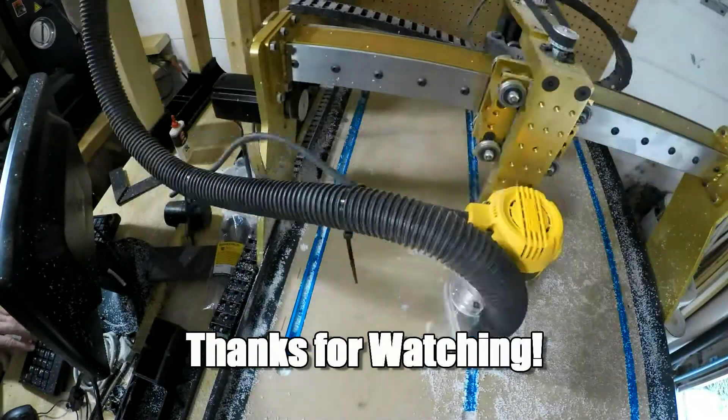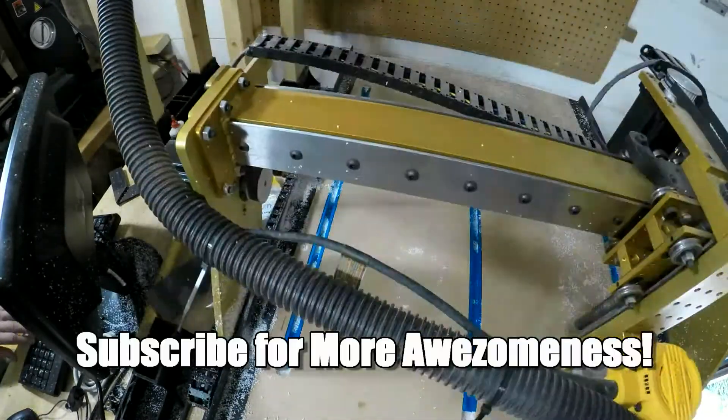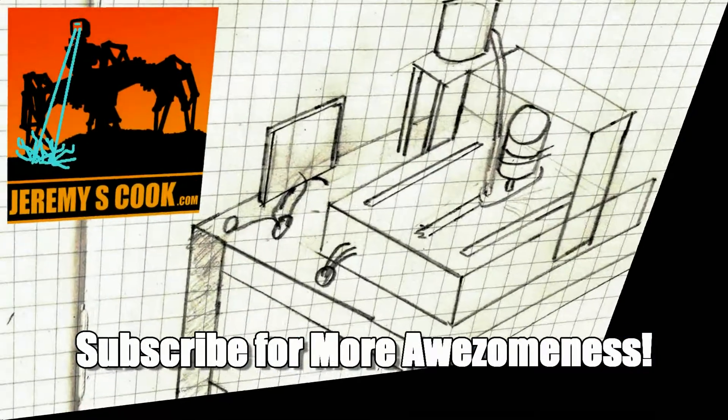So thanks for watching. I've got some big plans for this router, so I hope you check back later, subscribe, and give it a like. Bye.